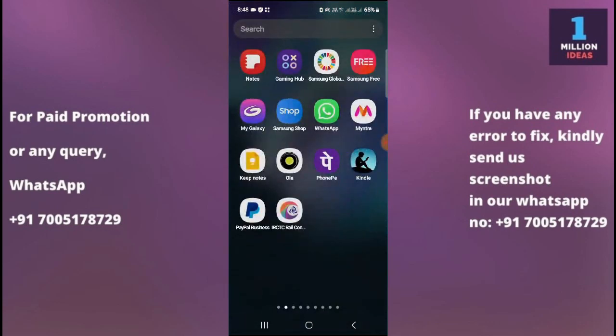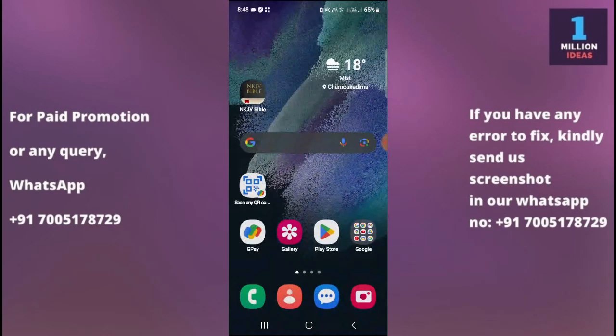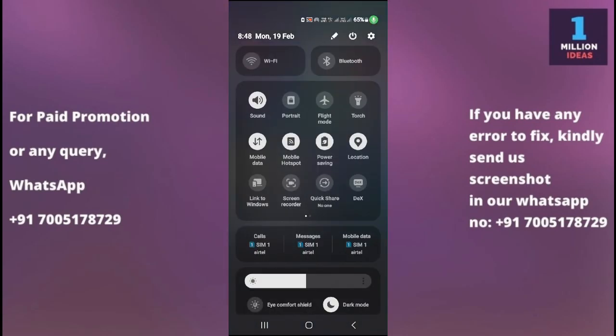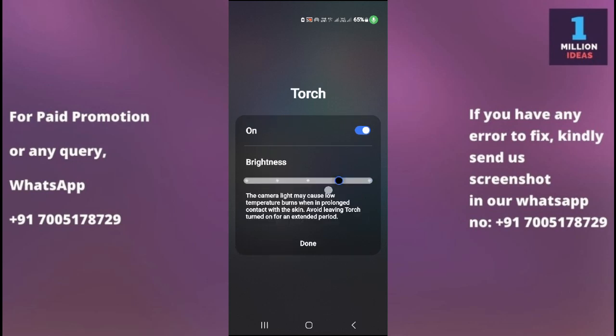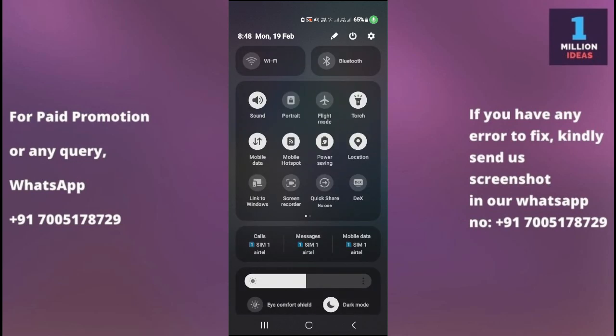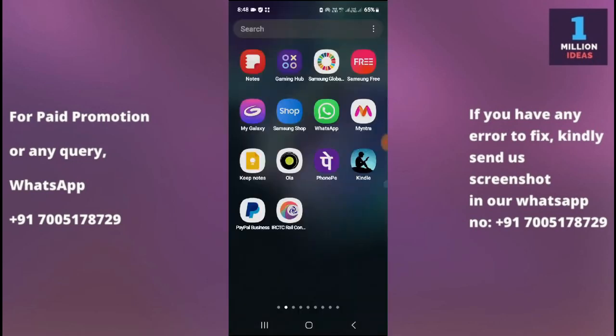The third solution is to check flashlight settings. On some Samsung phones there may be settings related to the flashlight. Go to your phone settings and look for flashlight or torch settings. Ensure that it is enabled and configured correctly — turn it on and also check the brightness settings. Then check whether it is working or not.